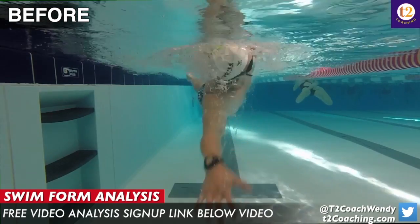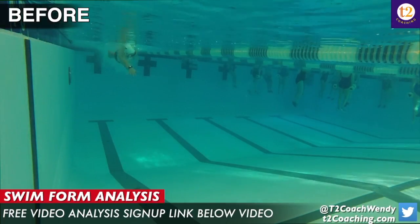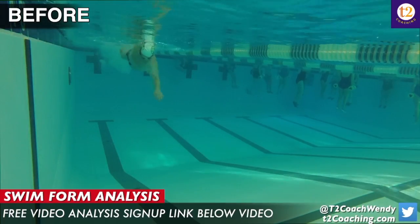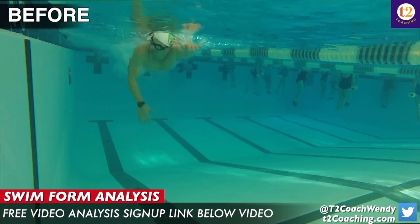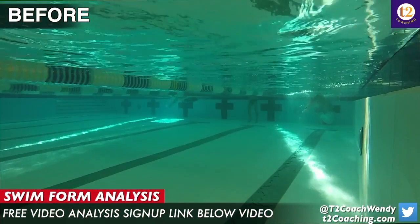My suggestions were to do some underwater doggy paddle drill, some catch-up drill, and something I should have told you to do — some one-arm only drill. So let's move on to the second video for comparison.